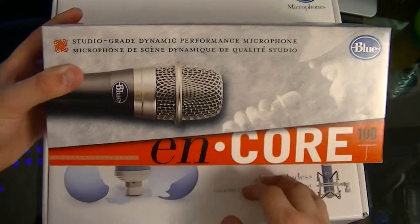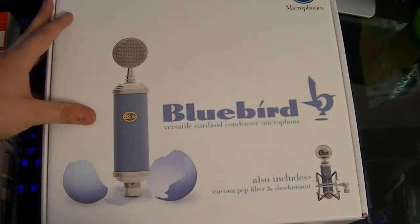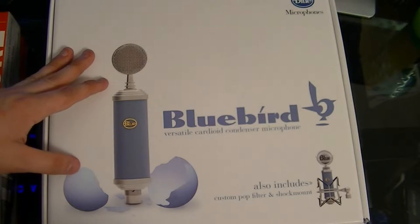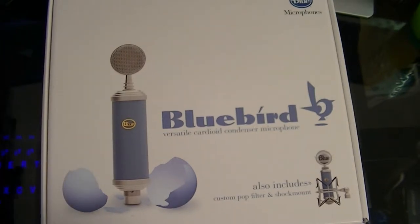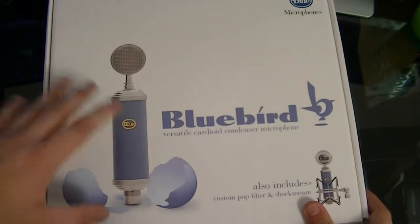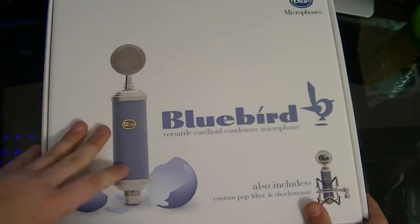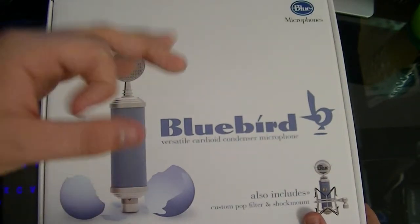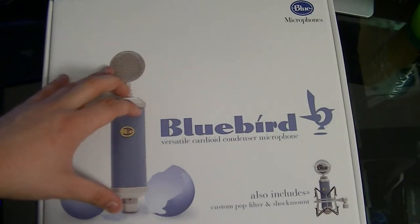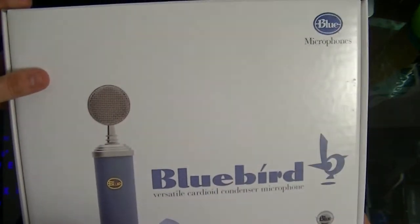I was actually looking to upgrade my microphone. My other microphone is the Blue Yeti Pro, and I take my music very seriously. The Yeti Pro is a great microphone, really versatile, but it doesn't have that big booming vocal sound I wanted, because it has three small capsule condensers whereas this one has a large diaphragm.